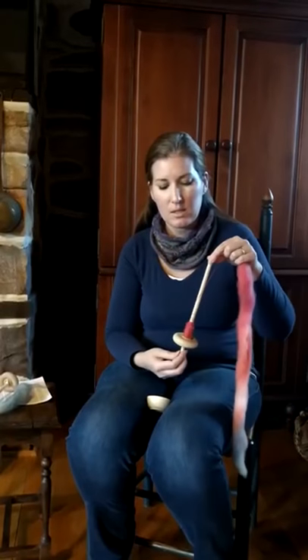Hello, I'm Anita at Walnut Farm Designs, and I wanted to do a short video on how to use my support spindle.